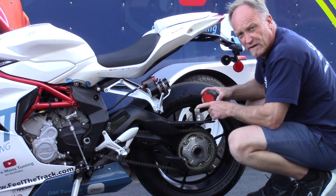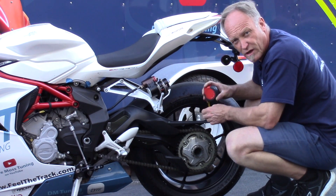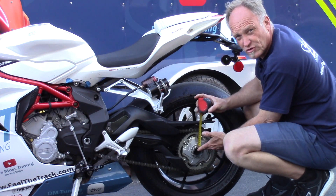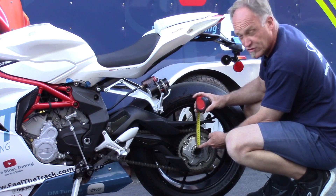Moving to the back of the bike — there's lots of places, and this is a single-sided swingarm on the MV800. To hook the tape measure in, if it was a standard motorcycle, you've got where the axle slots into the block on the swingarm. In this instance, I can just use this.